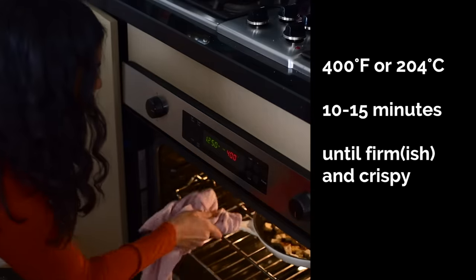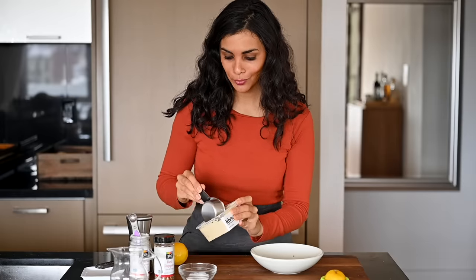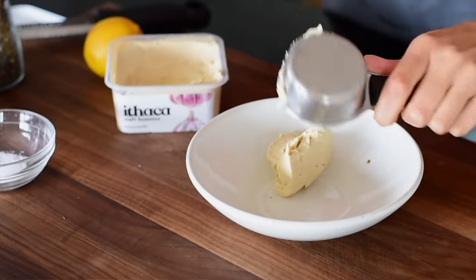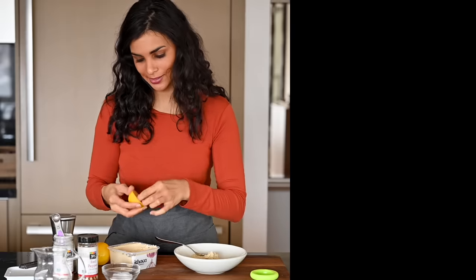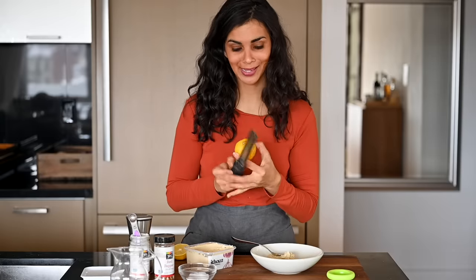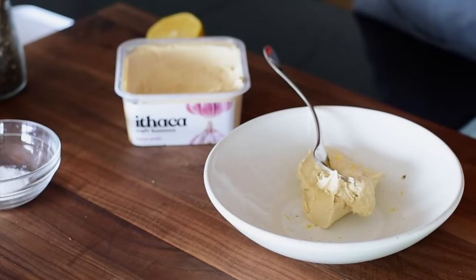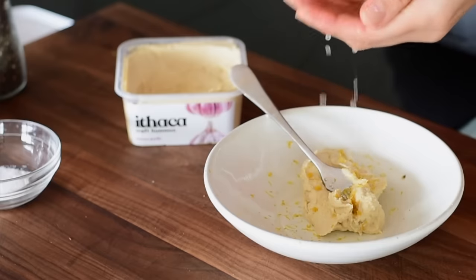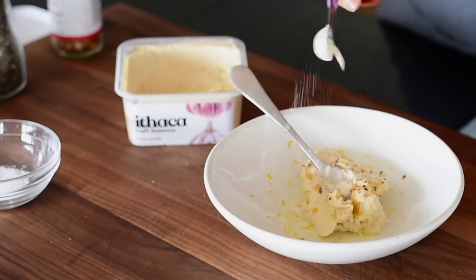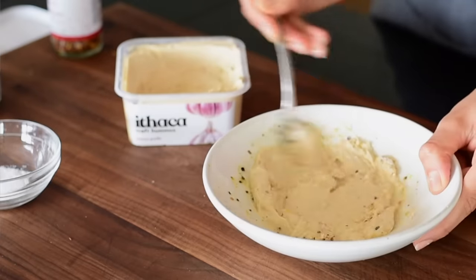While the tofu is cooking, we'll assemble the other components. For the creamy hummus sauce, I'm using about a quarter to a third of a cup of hummus, then some lemon juice. If you have a fresh lemon and a microplane, I recommend adding a little lemon zest for freshness and brightness. We'll also add some fresh lemon juice and seasonings — crushed red pepper flakes, garlic powder, and black pepper — whisked together, then stream in some water to thin it into a pourable sauce.